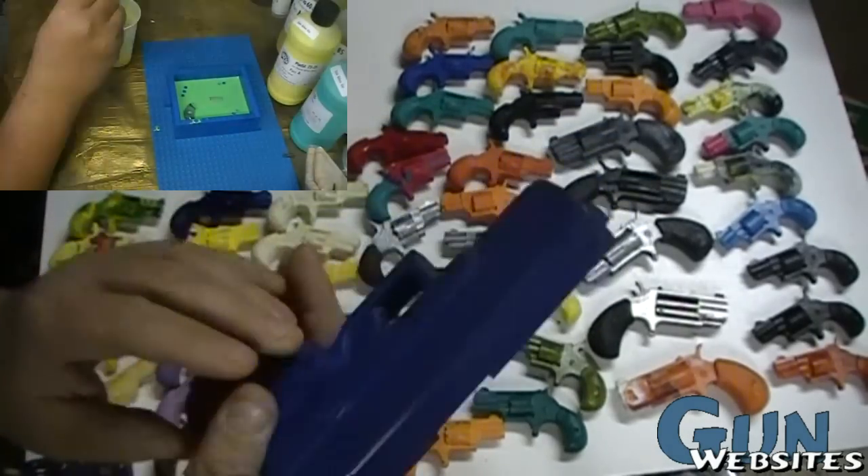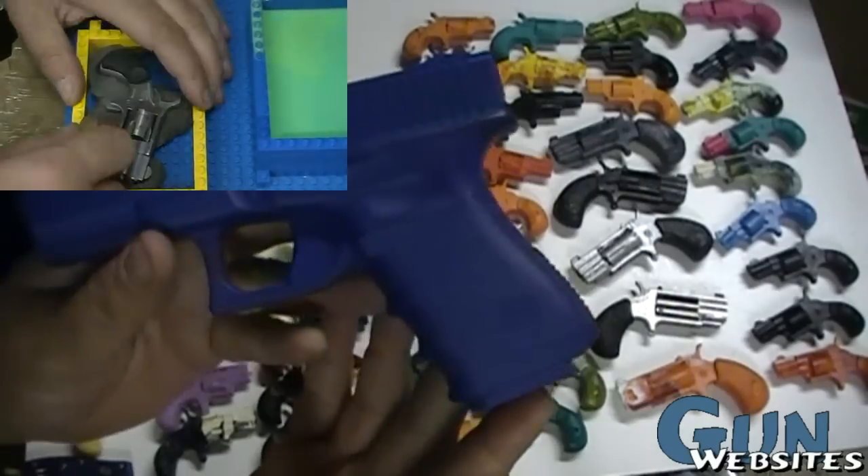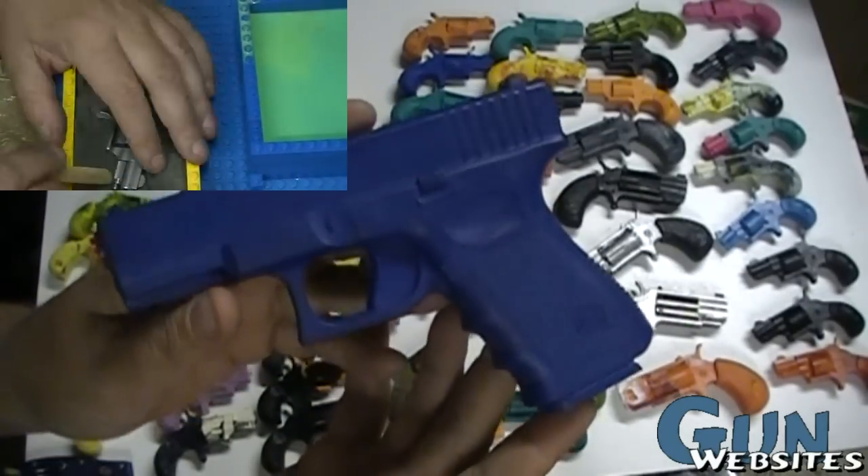These are very close to the real dimensions — you can use them in holsters, you can run accessories and things with them, and you can use them for demonstrations.